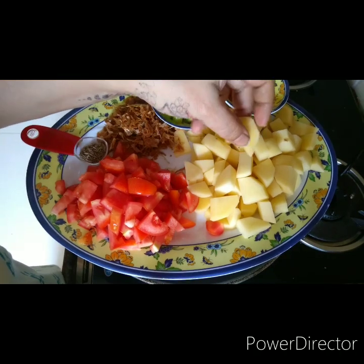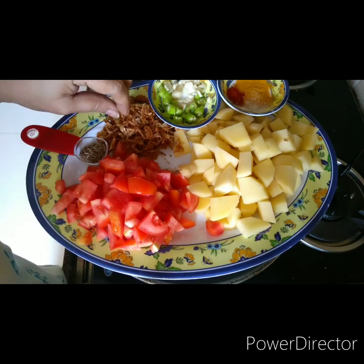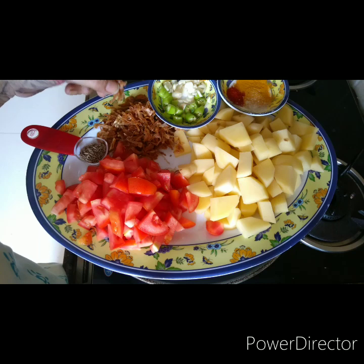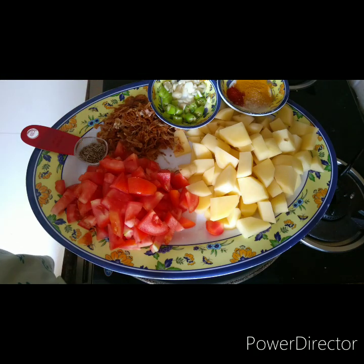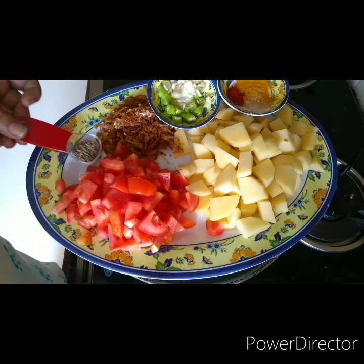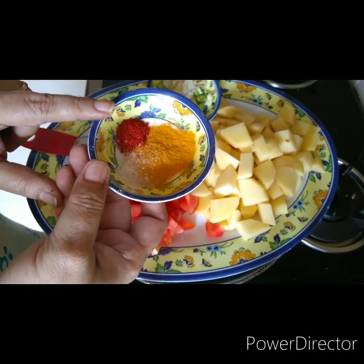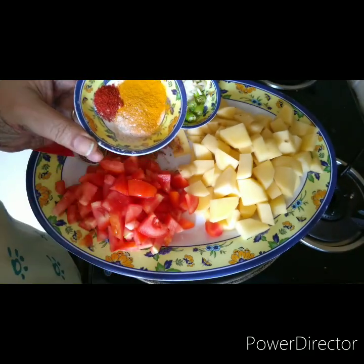Let me tell you the ingredients. I've taken three medium-sized potatoes chopped into small cubes, two tomatoes, and for onions you can take two big onions. I've used birista — fried onions from the store — which makes cooking much easier. If you use fresh onions, fry them till brown. Then we have green chili, garlic, jeera. For powders: half a spoon of turmeric, half a spoon of chili powder for extra spice, and a little hing or asafoetida.